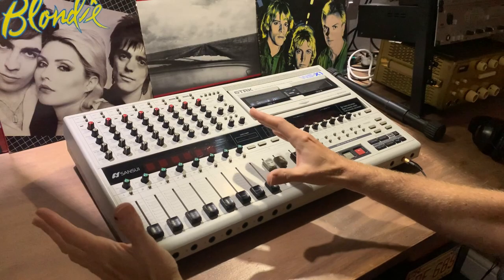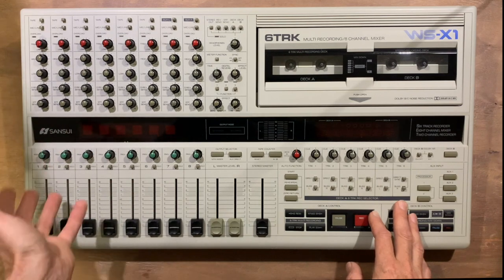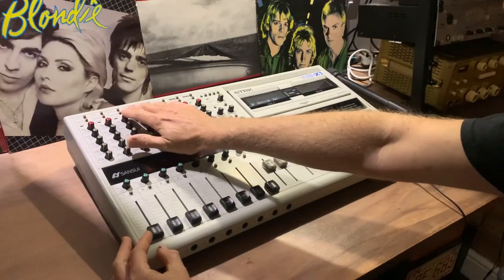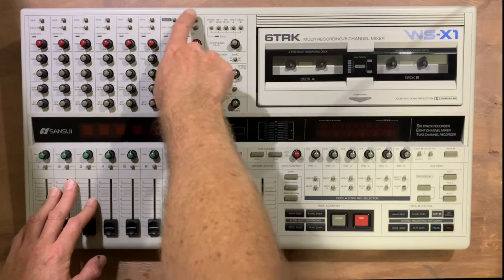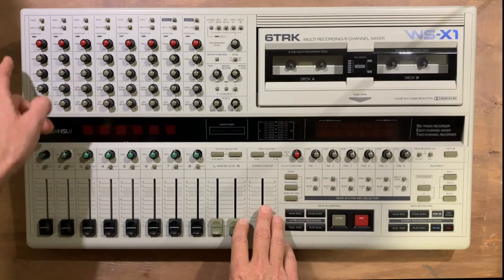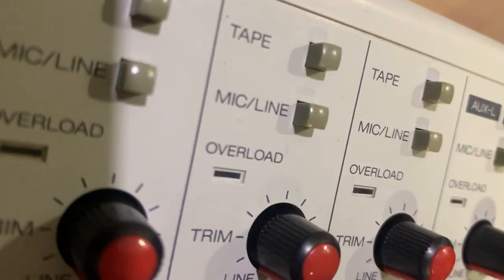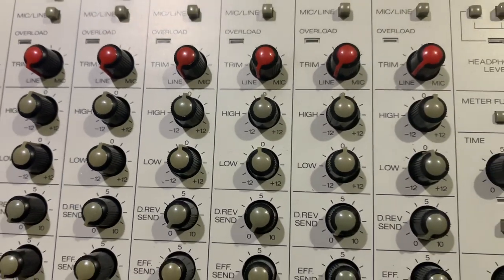Let's start off by looking at the left hand side of the unit, which is where most of the tracking facilities are. The lower half is taken up with the 8-channel mixer. All channels have the same set of functions, the only difference being the absence of tape return switches on channels 7 and 8. On channels 1 to 6, separate switches are provided for tape on/off and mic/line on/off. There's a fixed 2-band shelving EQ, which is a bit basic.